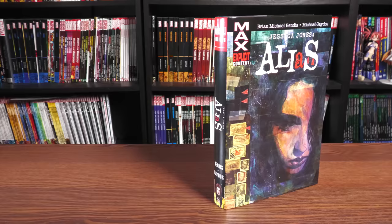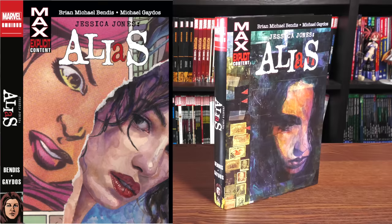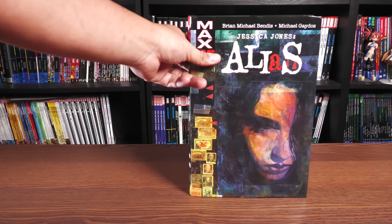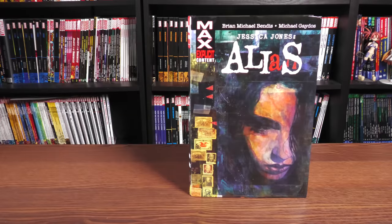This is the direct market cover. On your left hand side is the standard edition cover, and you can tell that the artwork on the spines are going to be different. This book has been previously released and was just called the Alias Omnibus. A lot of people probably got it confused with the TV show at the time with Jennifer Garner, but now we are calling it the Jessica Jones Alias Omnibus.